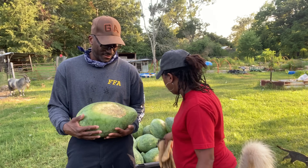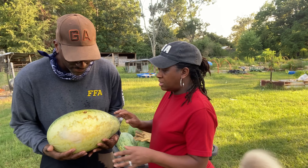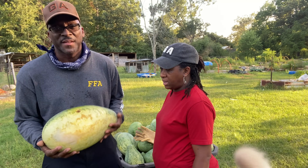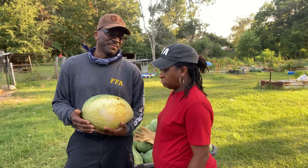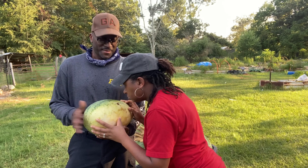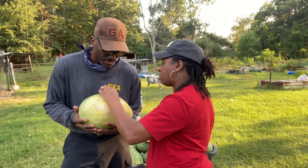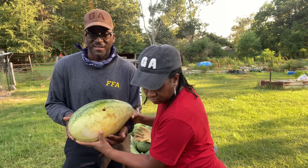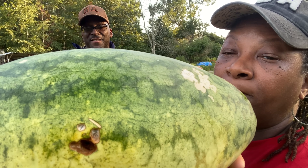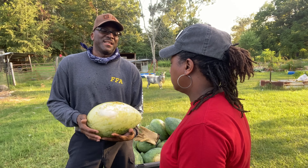That one's got a hole in it — yeah, it does. No, I'm going to have to throw this one away. You have to give it to the chickens, babe. This is a nice big one, though. Look, you got two teeth marks right here. What do you think did that? A rabbit? Yeah, a rabbit.